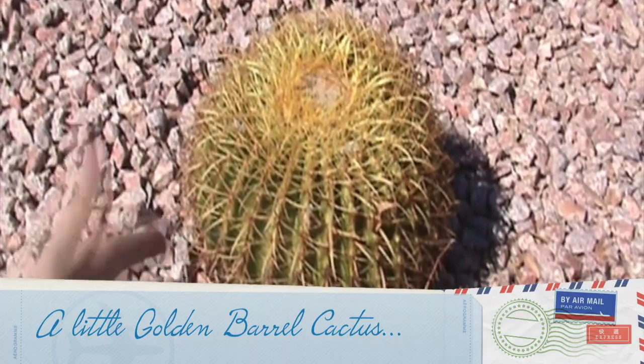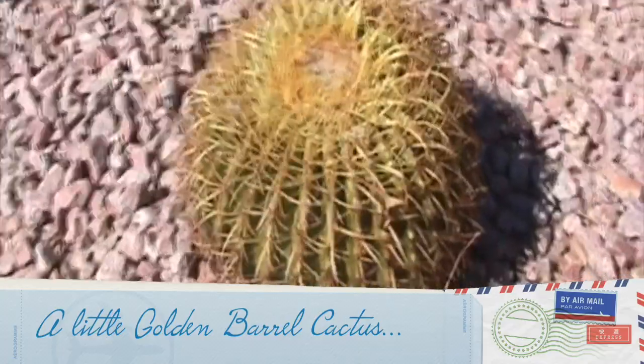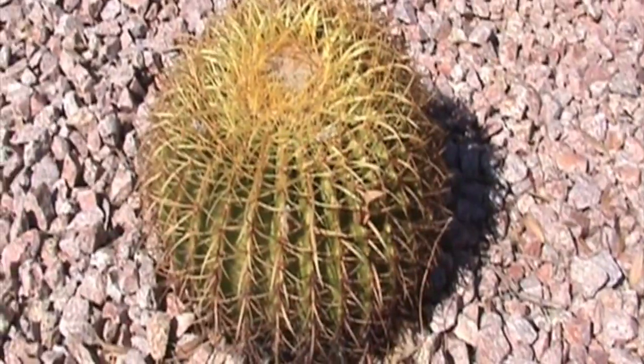This is a small golden barrel cactus and it's about 9 inches in diameter by 9 inches high. The first one I showed you was 19 inches in diameter by 19 inches high, and the last one I'm going to show you is going to be 15 inches in diameter by 11 inches high.